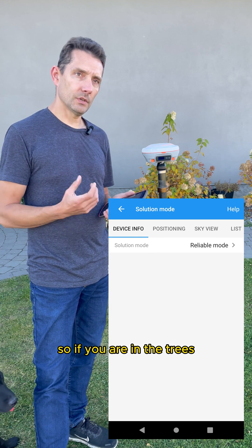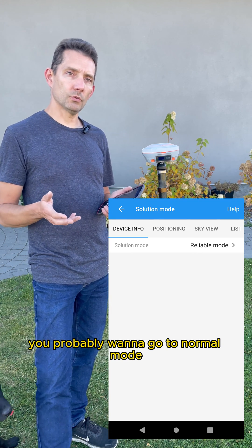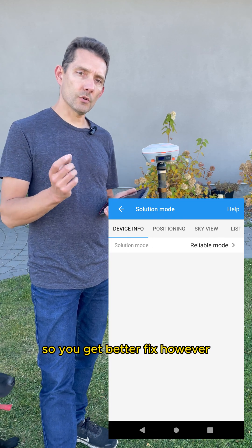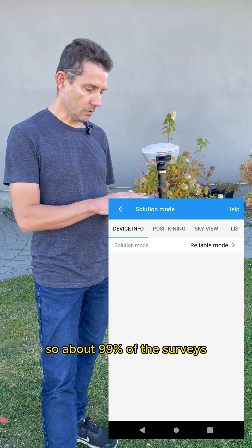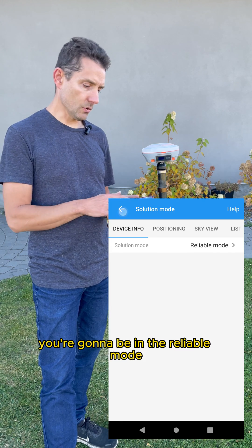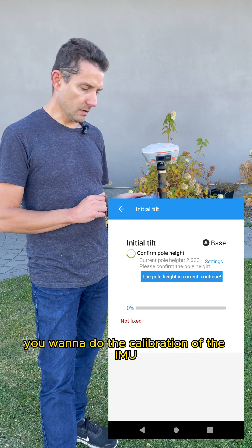If you are in the trees and the precisions are fluctuating, you probably want to go to Normal Mode to get a better fix — however, your precision might vary a little bit more. But 99% of the time in surveying, you're going to be in Reliable Mode.